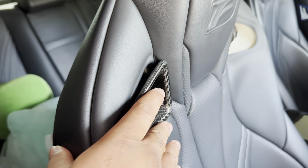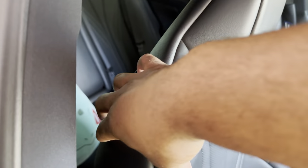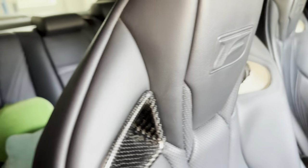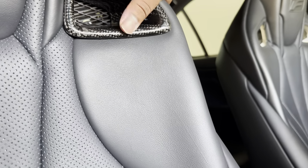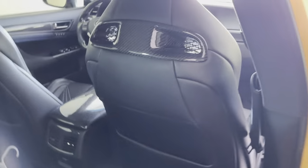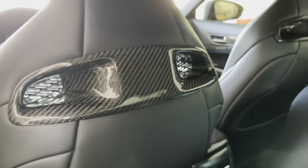Alright, now we're doing the front. Let's push it in — I might need to push it from the back. Alright, that's good. I'm going to have to push it in from the other side. See, it wasn't that bad. That one's completed. Let's do the other side — driver's side is in.